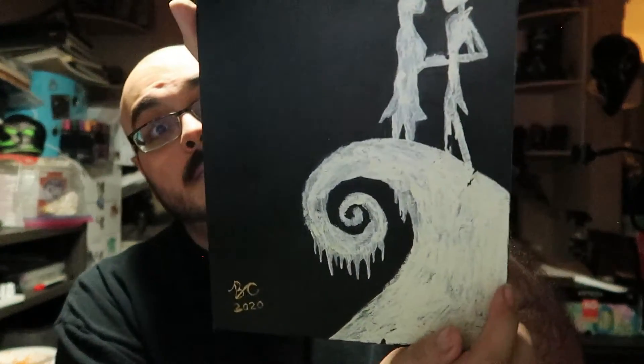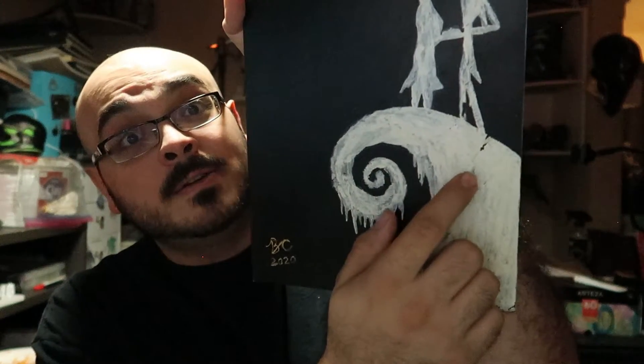Unlike the spray paint, the Arteza gouache is actually already starting to peel up on the canvas after just 12 hours of applying the paint. There's no paint coming up on the black 3.0 paint. So as far as using the black 3.0 as a base coat for paintings, I think it is a great way to go about it.